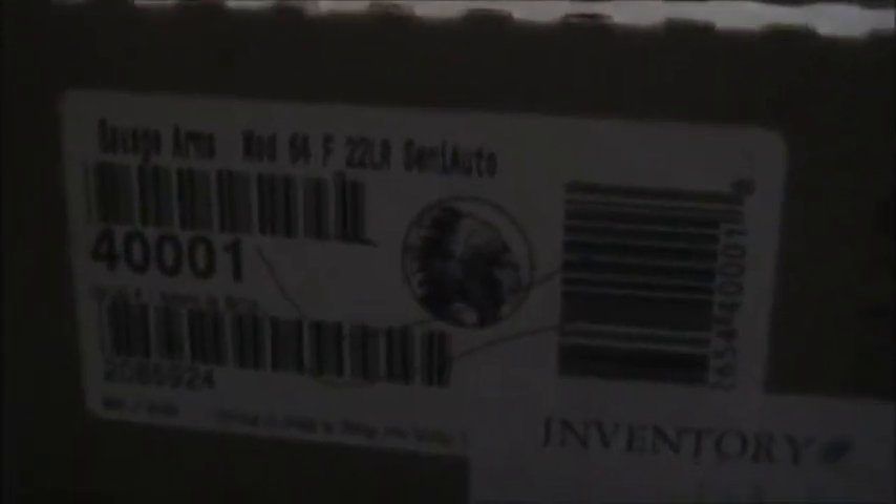It's hard to read, but it's a Savage Arms Mod 64, 22 Long Rifle, Semi-Automatic. I got a really good deal on it. The people here at Lake Huron Rod and Gun is where I went and they were great to deal with. I got the gun for $199, so let me set this up and we can do an unboxing.